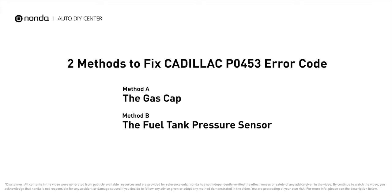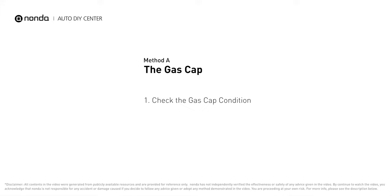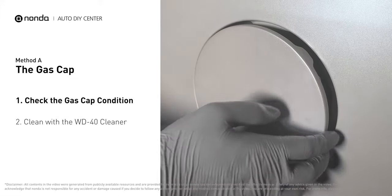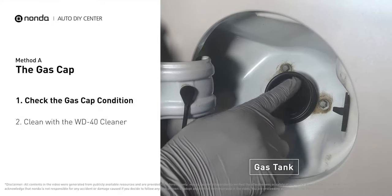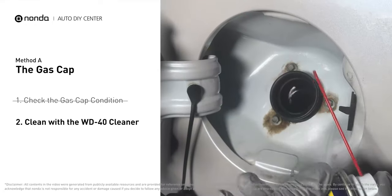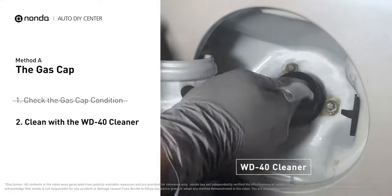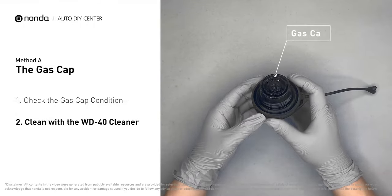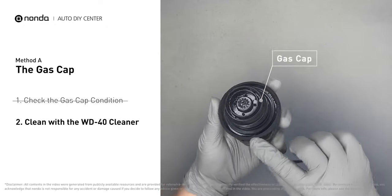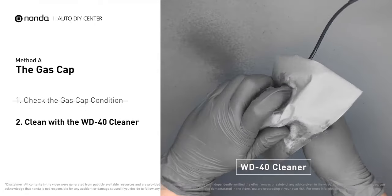Here are two of the most practical solutions to fix Cadillac's P0453 error code. Method A: the gas cap. Open up your gas tank and inspect the cap condition. Spray clean the gas tank with a WD-40 cleaner first. Check to see if the gas cap is also dirty, and use the WD-40 cleaner to wipe it clean as well.